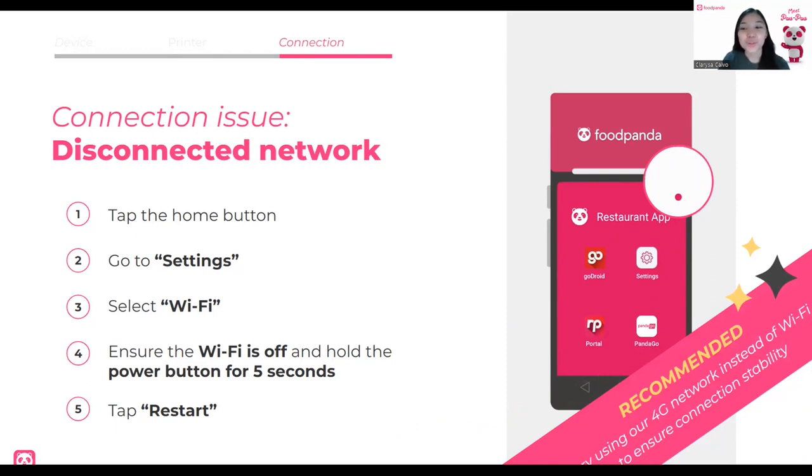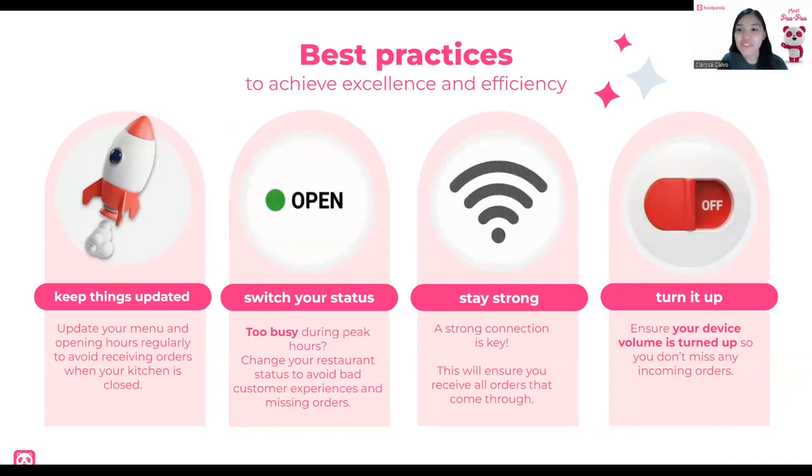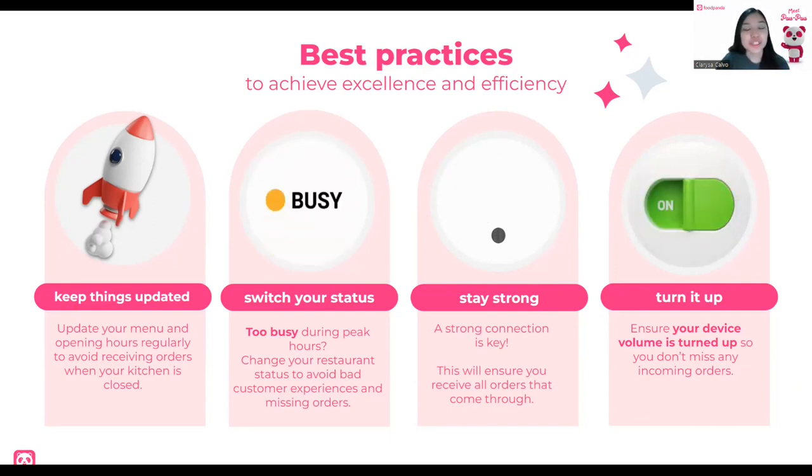Now we know how to troubleshoot, how to check in, and how to activate. Let's learn the best practices to achieve excellence and efficiency. Number one is keep things updated. Update your menu and your opening hours — make sure to regularly check them. If there are holidays, adjust accordingly in the portal. If items are unavailable, set them as unavailable. If something unavailable yesterday is now available, set it back to available.